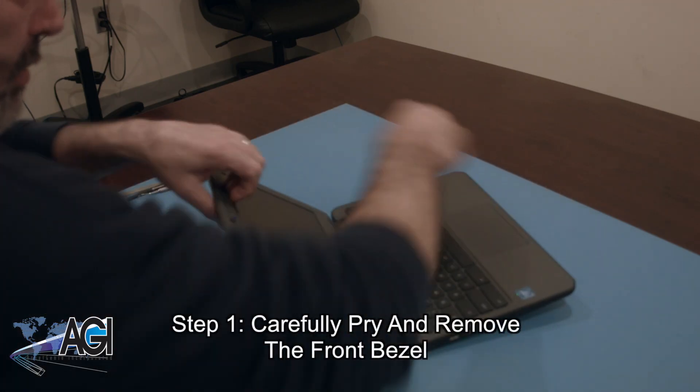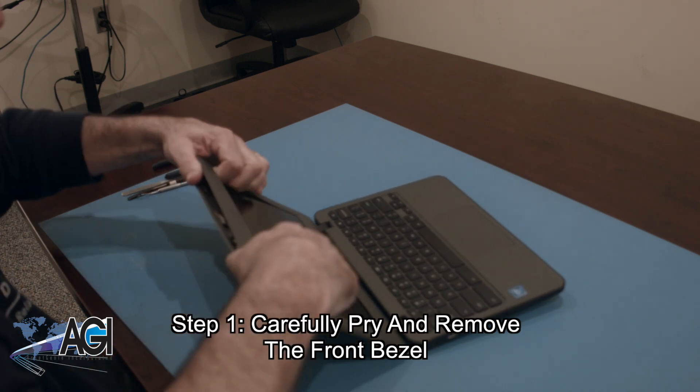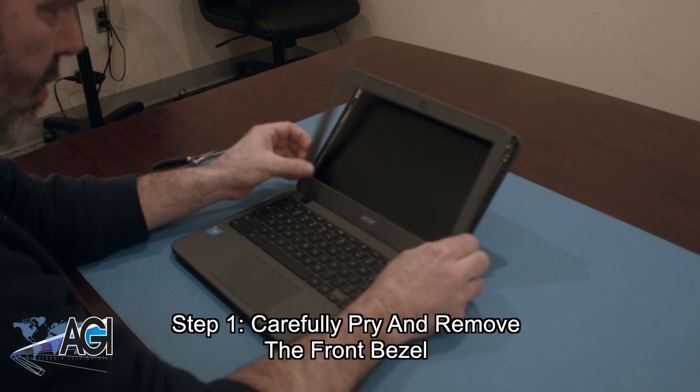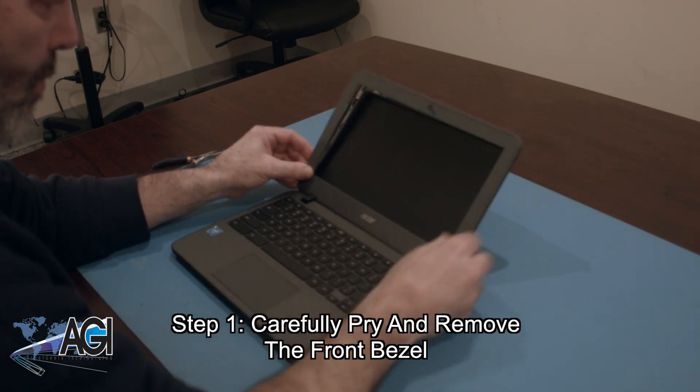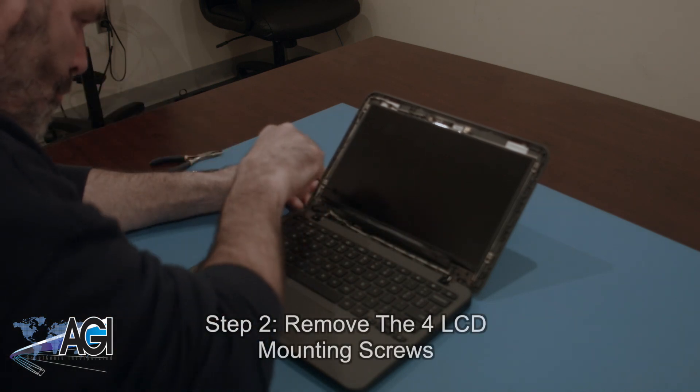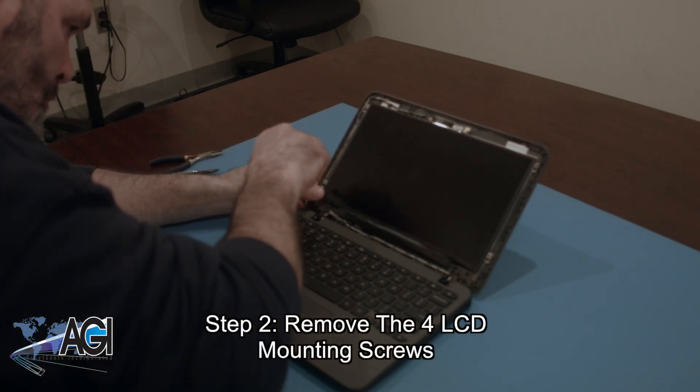The first step will be to carefully pry and remove the front bezel. Next, you will remove the four LCD mounting screws.